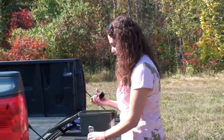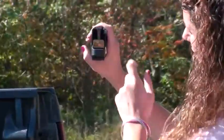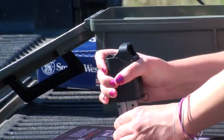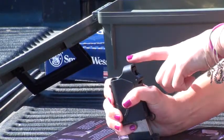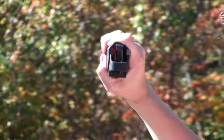I'm just going to load it using the Uplula Loader. It's a squeeze action and you have a depressor here. You want to make sure that the depressor is up and you just slide it down over your magazine. You squeeze it closed and push down and it will depress the magazine. And if you're ever unsure which way the cartridge faces, there is a little picture so you can see which way to put the cartridge in.